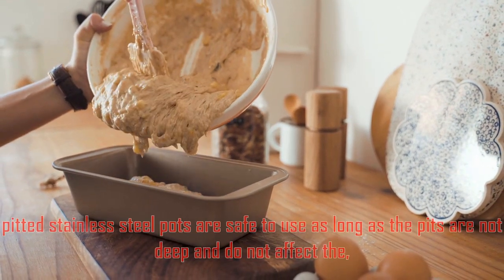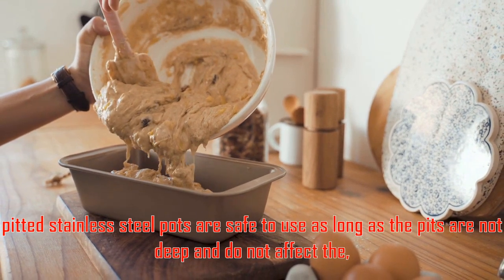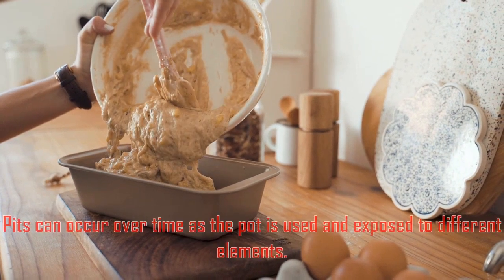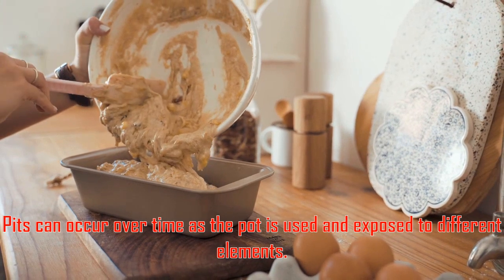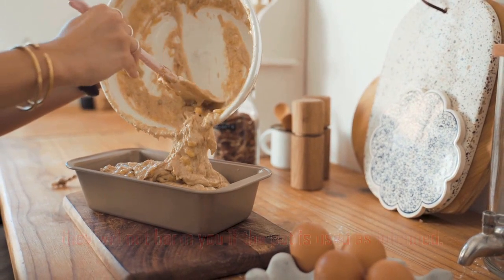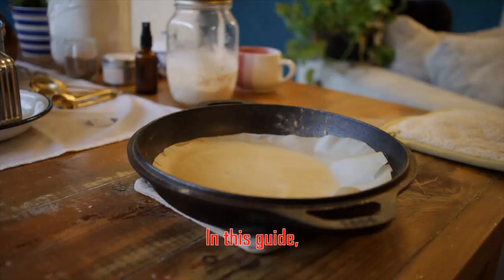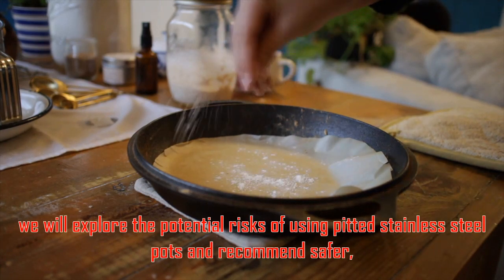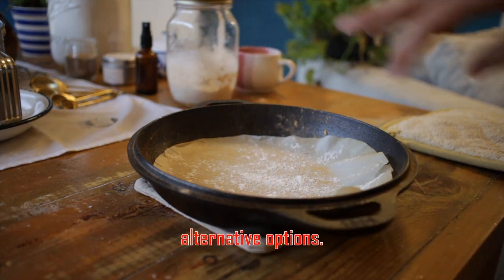Pitted stainless steel pots are safe to use as long as the pits are not deep and do not affect the pot's performance. Pits can occur over time as the pot is used and exposed to different elements. While they may not be aesthetically pleasing, they will not harm you if the pot is used as intended. In this guide, we will explore the potential risks of using pitted stainless steel pots and recommend safer alternative options.